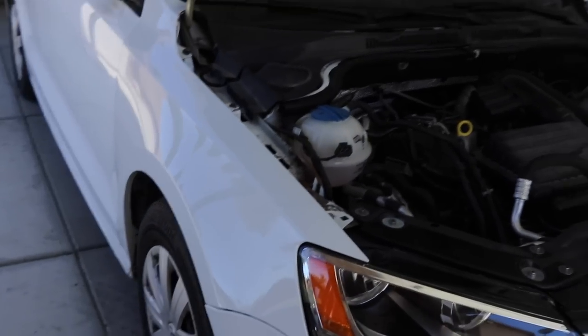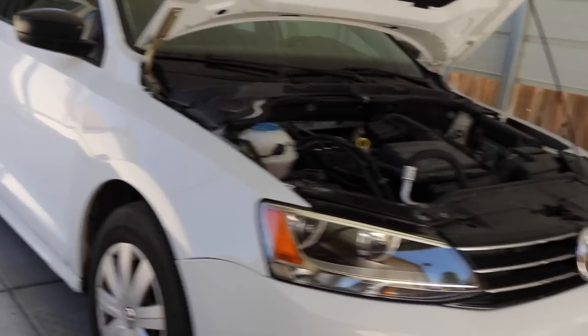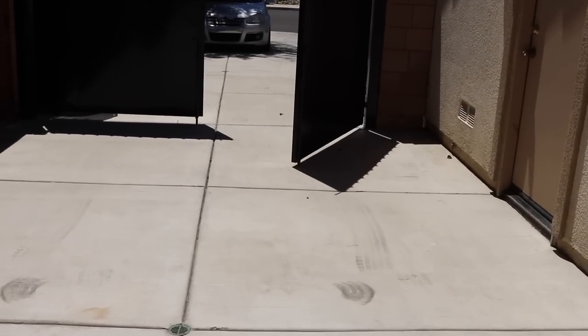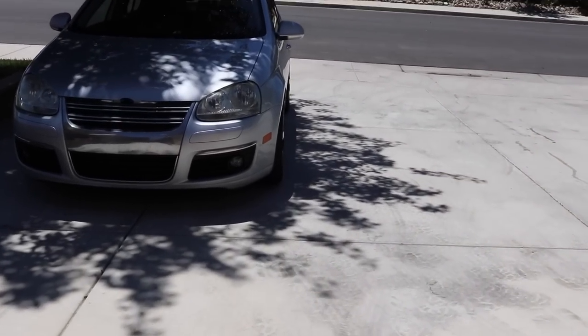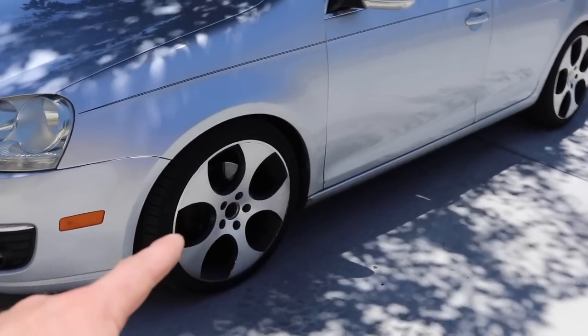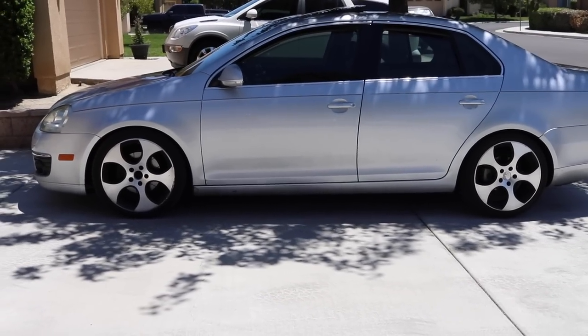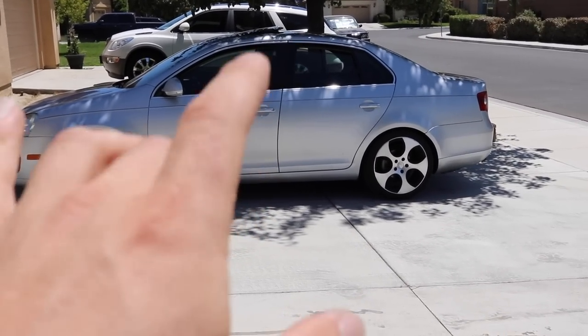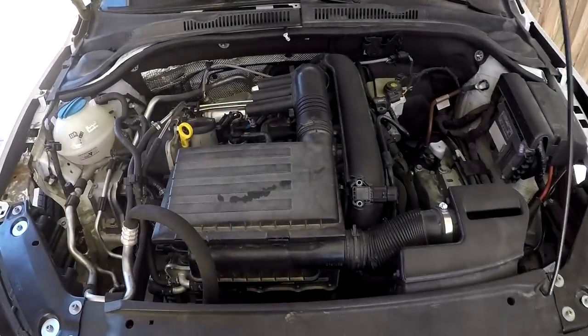Here's my 2006 diesel Jetta MK5 with 18-inch wheels and Eibach Sportlines — it sits a lot nicer. We're going to swap that suspension over and hopefully those bolts will come out since I haven't touched that car in a few years. So that's the plan — I'm not going to waste any time getting right into this.